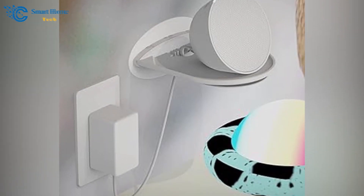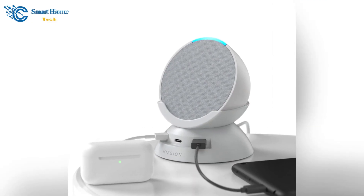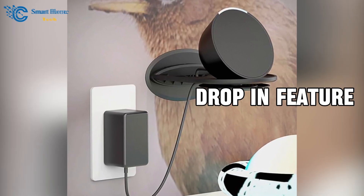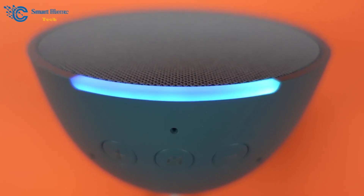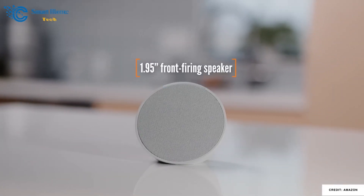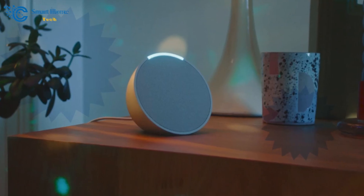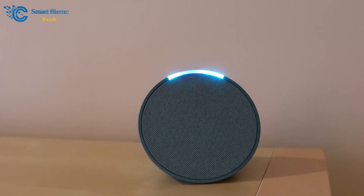Once everything is set up, you can explore various features. In the Studio section, you can add Bluetooth devices, set alarms, and use the drop-in feature to communicate with other devices. The gear icon at the top allows you to adjust audio settings like bass, mid-range, and treble. Impressively, you can pair two Echo Pops for a stereo effect, or add a subwoofer and other Amazon devices. The display on top lets you control the brightness and tap to snooze alarms.